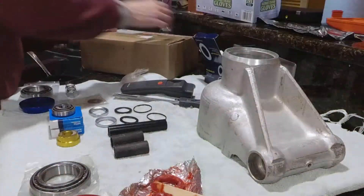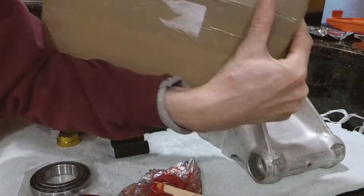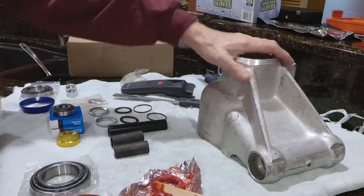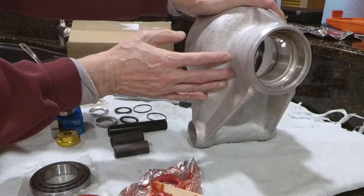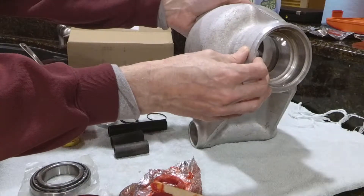Today was a red-letter day. We got some stuff from SNG Barrett, which are the components to rebuild this carrier. The carrier is kind of like the outer wheel bearings on a domestic car or axle.